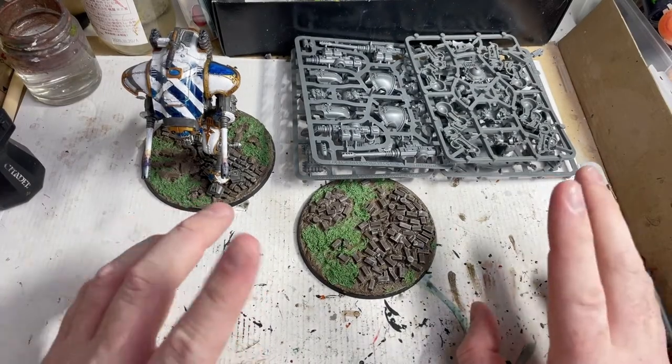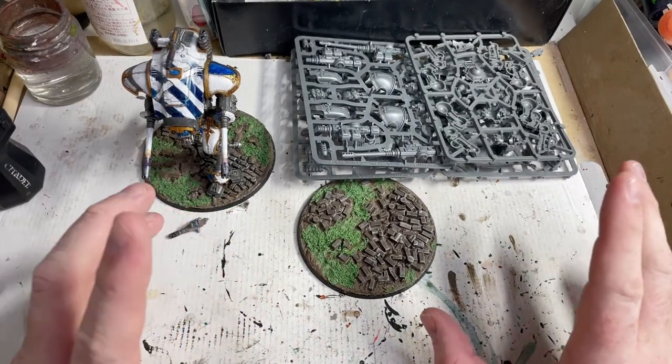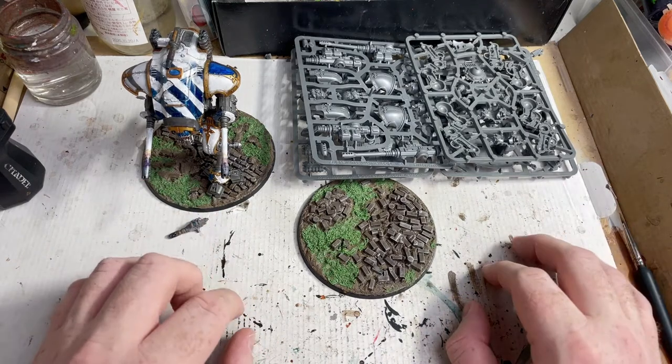Hello and welcome to the Ocaran Sector. This is Andrew and this is part three of Starting Imperial Knights.